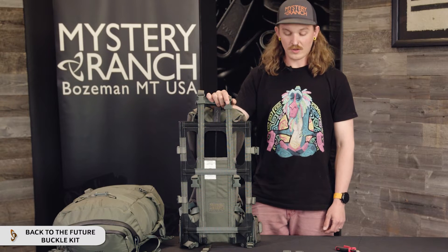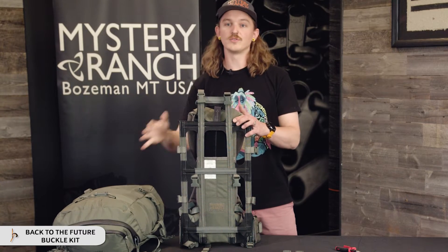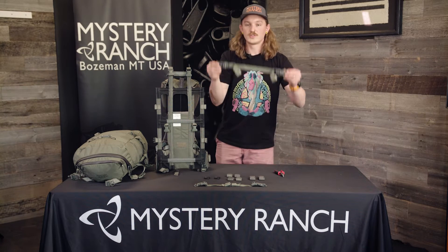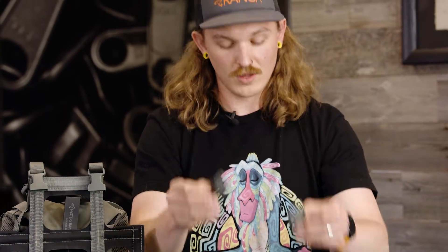This is the Back to the Future Buckle Kit. You'll use this to put a new hunting bag onto the original guide light frame. The buckles that come in the buckle kit are two quick attach accessory straps, two female auto lock buckles, four male auto lock buckles, and two SJ dual adjust buckles.